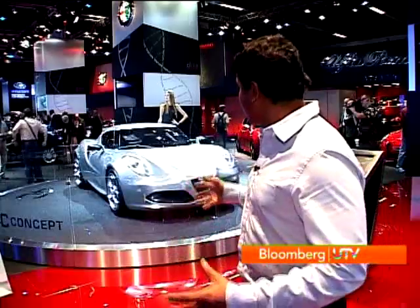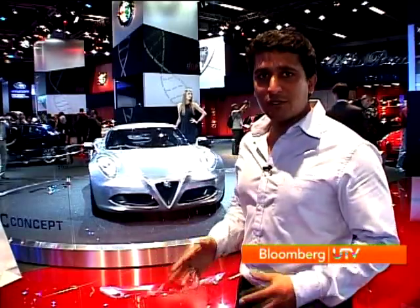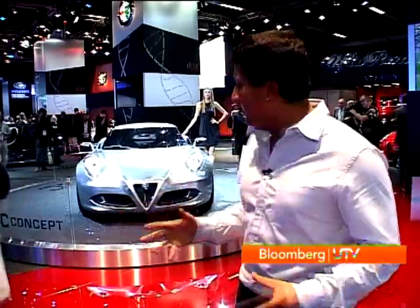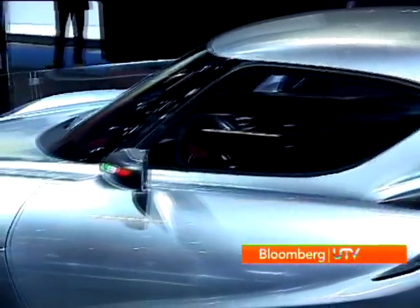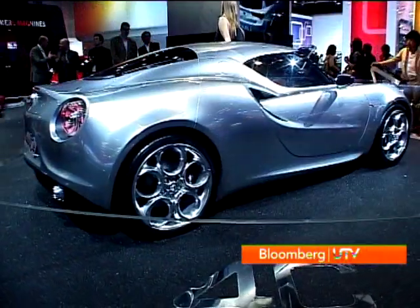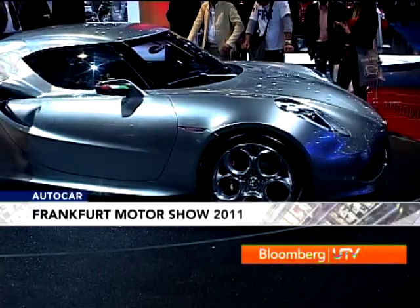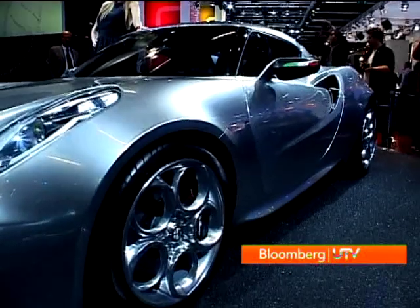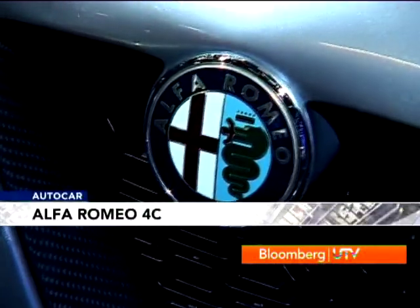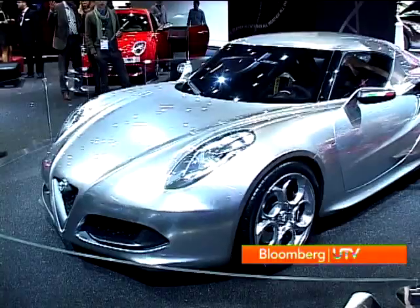The Alfa Romeo 4C really wowed the crowds when it was launched in Geneva earlier this year as a concept, and it's come back for another showing at Frankfurt looking pretty much the same — only the paint scheme has been changed. This is really good news, because the car is going into production in 2013. This compact sports car has to achieve some very aggressive targets. The 4C will use aluminium extensively to keep weight down, with a modest 1.7-litre turbocharged engine delivering upwards of 200 bhp. The 4C is expected to be around 4 metres long with a wheelbase of 2.4 metres — a very tight package. From a design standpoint, the 4C is an absolute stunner with its creased, sinewy, muscular flanks. We say bring it on!